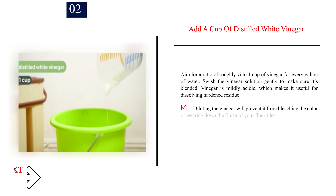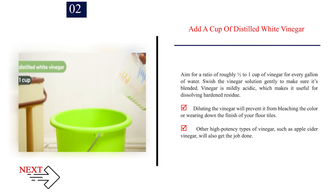Step 2: Add a cup of distilled white vinegar. Aim for a ratio of roughly one-half to one cup of vinegar for every gallon of water. Swish the vinegar solution gently to make sure it's blended. Vinegar is mildly acidic, which makes it useful for dissolving hardened residue. Diluting the vinegar will prevent it from bleaching the color or wearing down the finish of your floor tiles. Other high-potency types of vinegar, such as apple cider vinegar, will also get the job done.